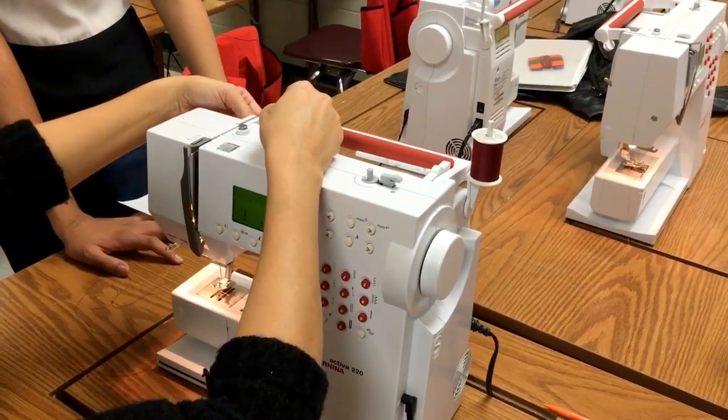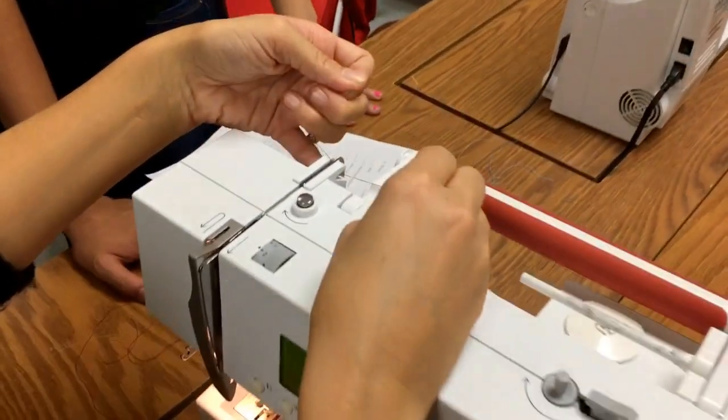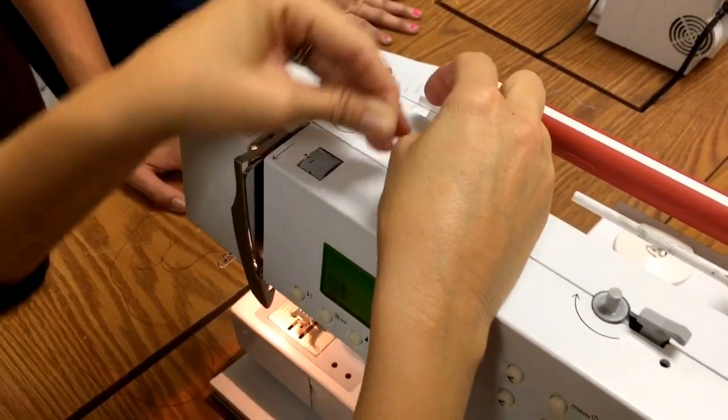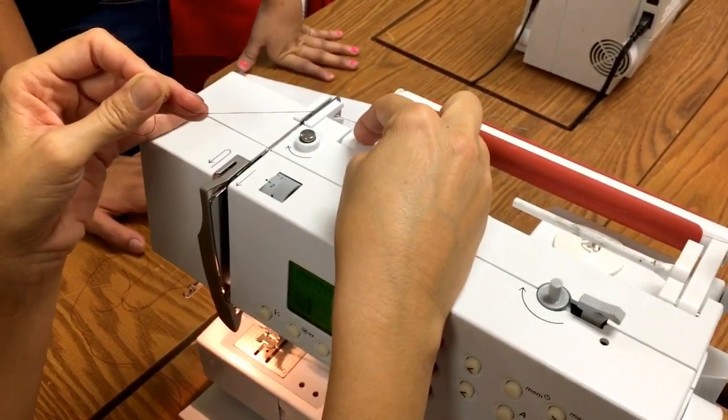I'm going to pull it and get it right here, right behind this thread guide. Then I'm going to come around this — no, I'm sorry, that's only for your bobbin threading. This is for the top threading.